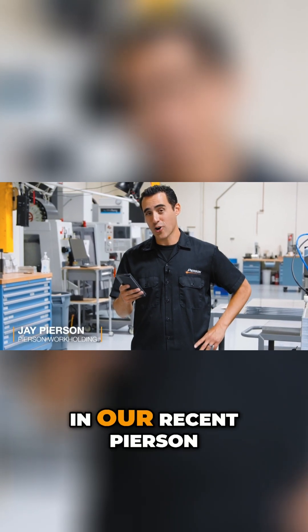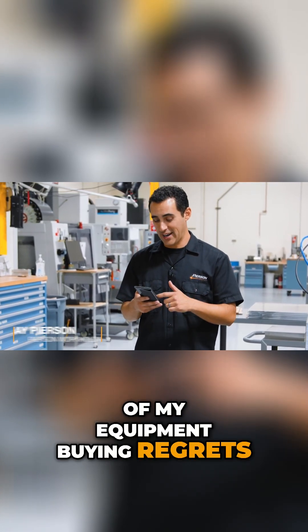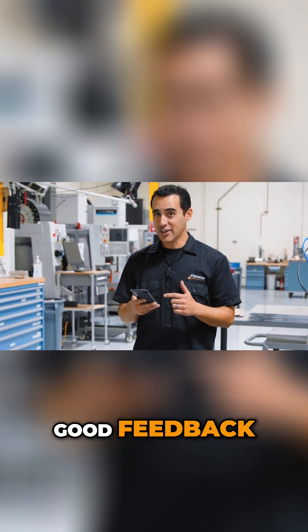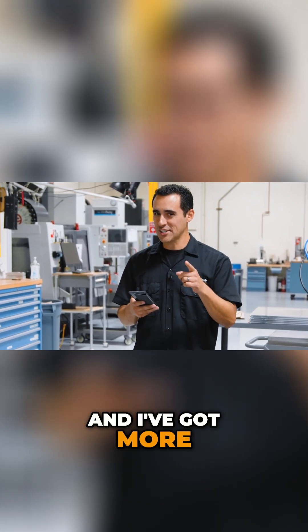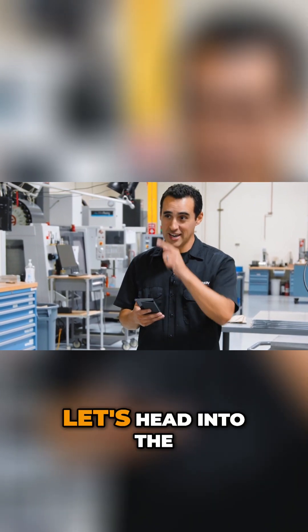I'm reading through comments in our recent Pearson Workholding Q&A about some of my equipment buying regrets. Good feedback, good comments, and I've got more stuff I'd like to talk about. Stick around — it might be beneficial to you. Let's head into the conference room.